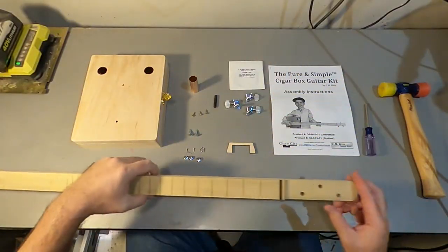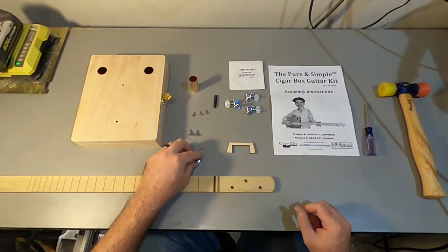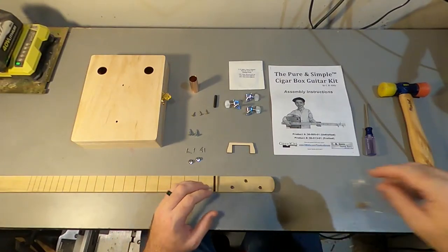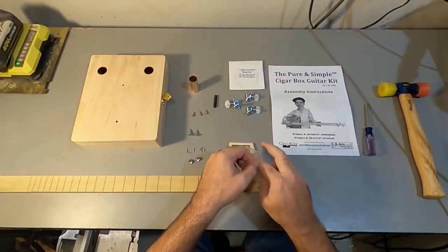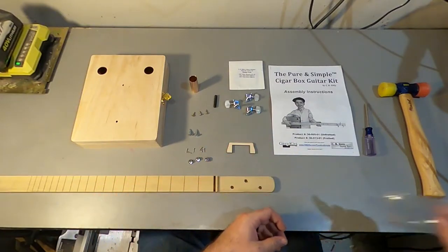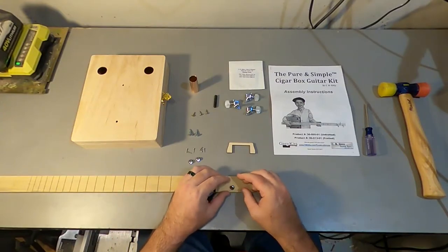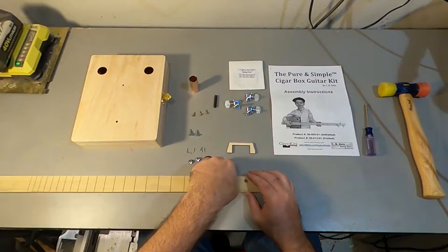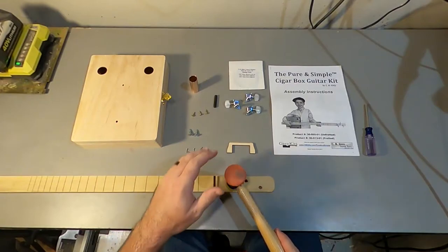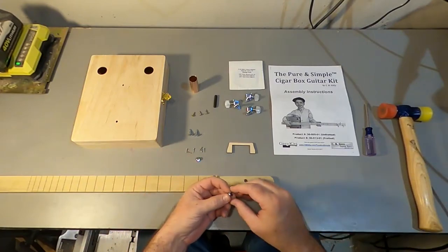Now let's switch over to the headstock and put these tuning machine bushings in. They sent me a few extra parts, which is nice, so I don't have to interrupt my video to go chasing after a dropped bushing — thank you, CB Giddy. We're going to get these bushings started so they're straight, and you might need to tap them in or you might just be able to press them in. In this case I can just press them in. This neck — I'm guessing that's poplar — which is on the softer end of the hardwood spectrum, but it's still a great wood for a guitar neck.